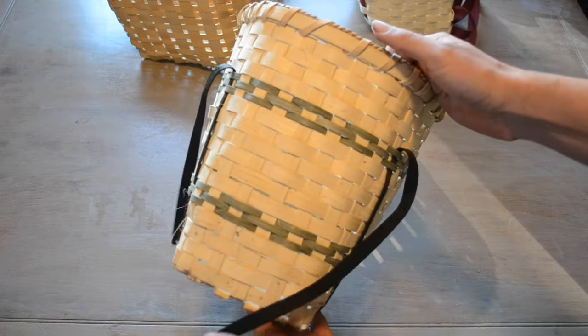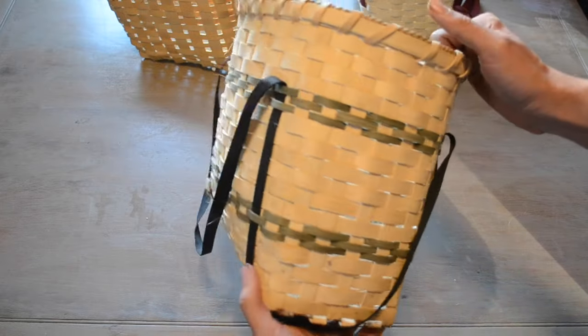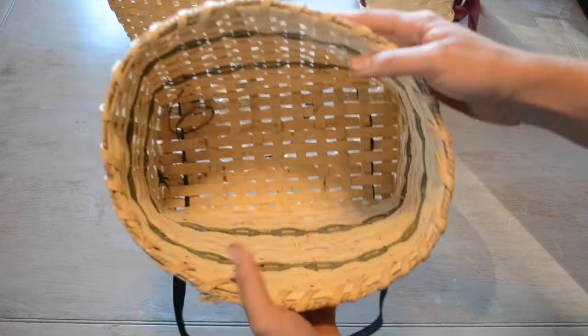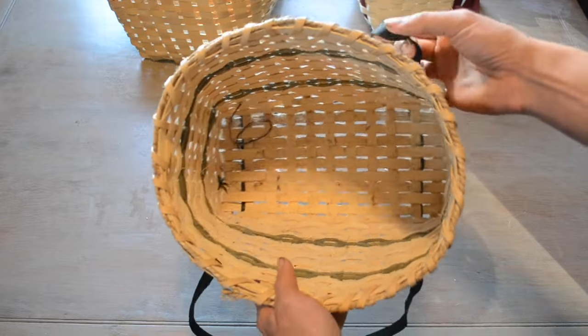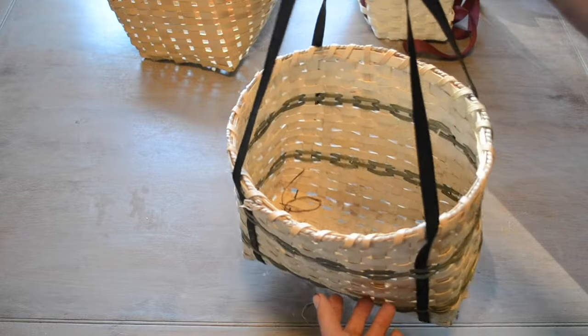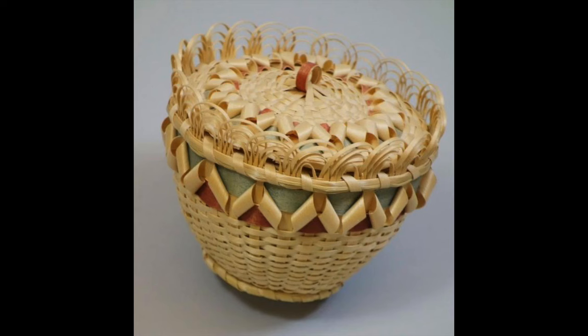This third one here is a professionally made example that we purchased a little while ago. Besides being much more neat and even than either of our homemade examples, this one has also been decorated by some of the splints being dyed green. All three of these examples use a standard plain weave, but there were other weaving techniques to give additional rigidity or decoration.